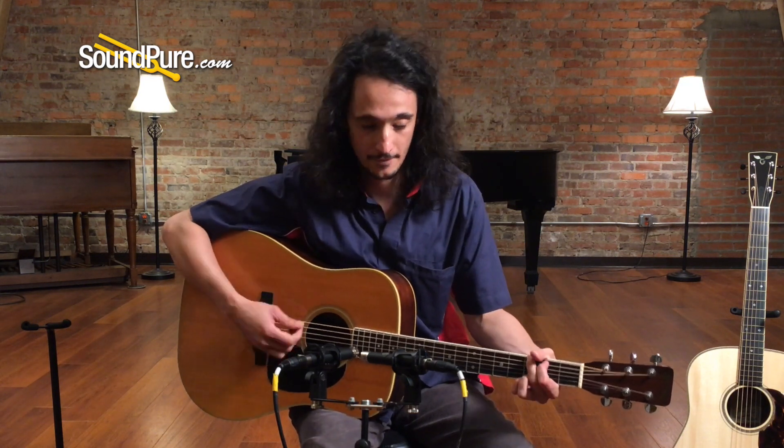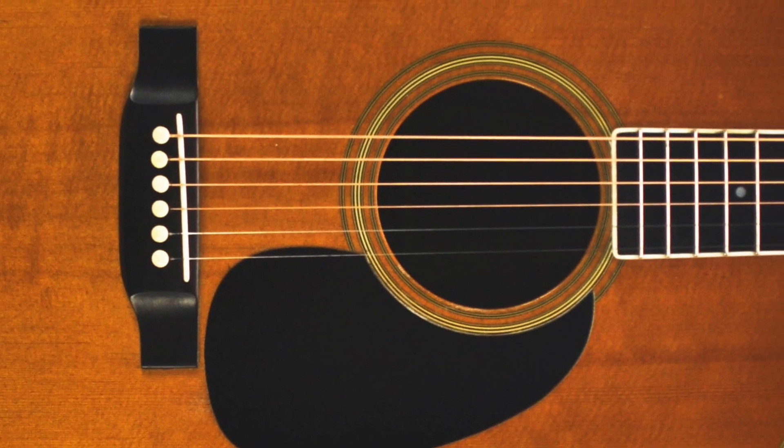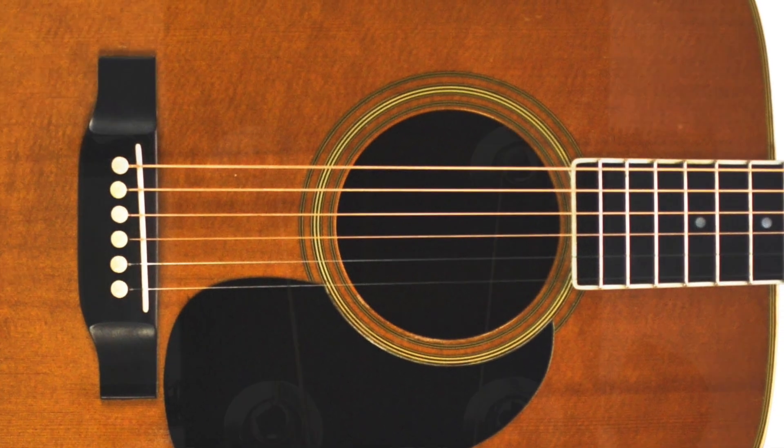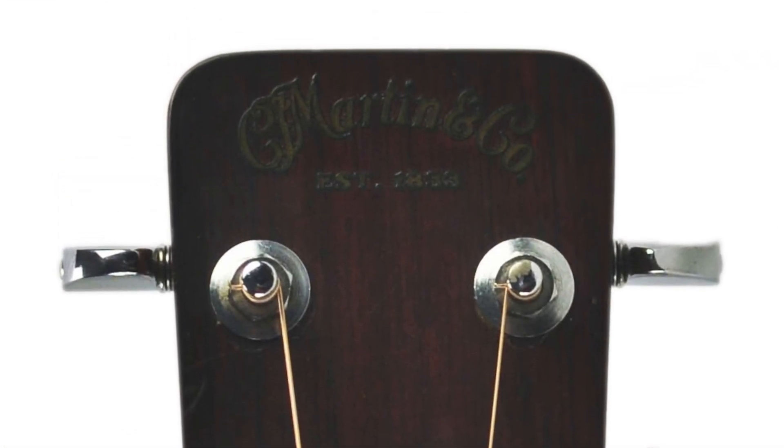This is a Martin Dreadnought. [guitar solo]